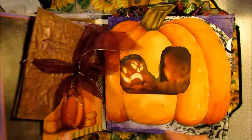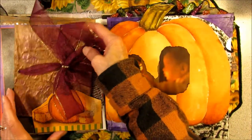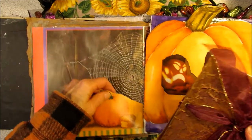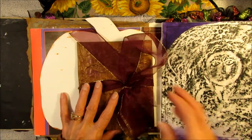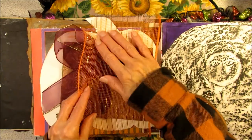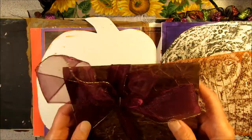Something's been bothering me. Every time I turn the page, this little picture folder falls out. I think this might be too heavy for this little tuck. So I think the first thing I want to do today is maybe make a belly band or something on the back of this pumpkin — something larger and stronger to hold this, because it is very thick and heavy.